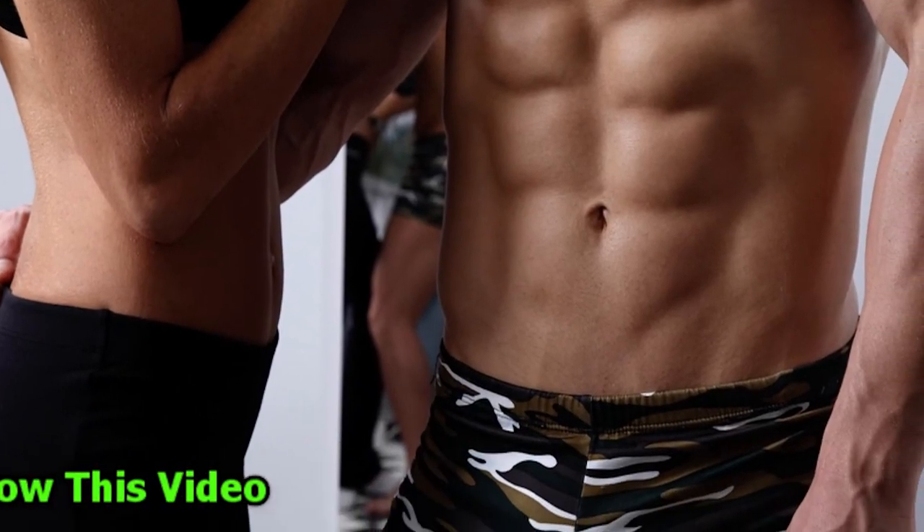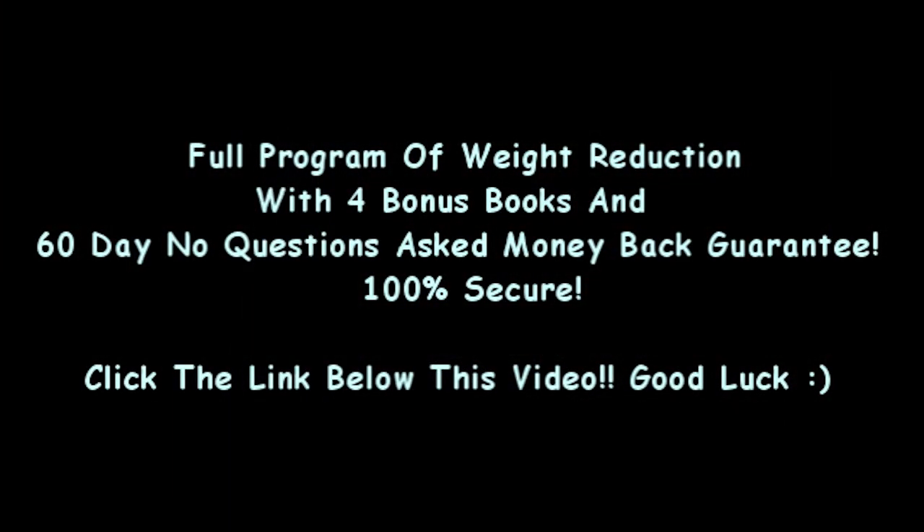Want the body of your dreams? After you click the link below this video, you will see the best program to lose fat. It has already made a huge difference in my life after only 10 days. Try it before it's too late.